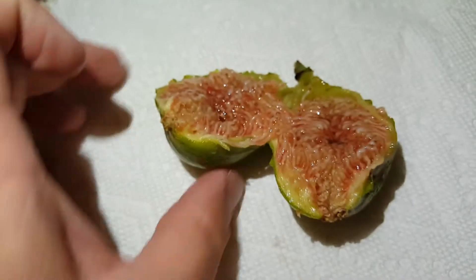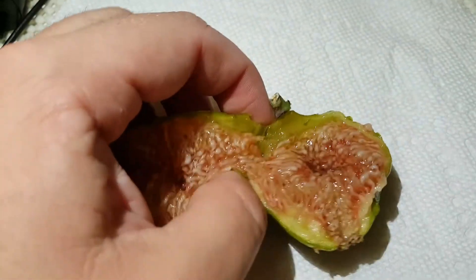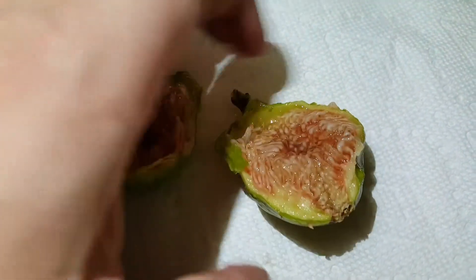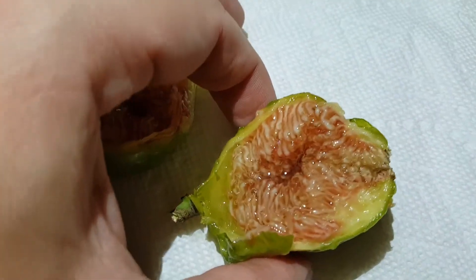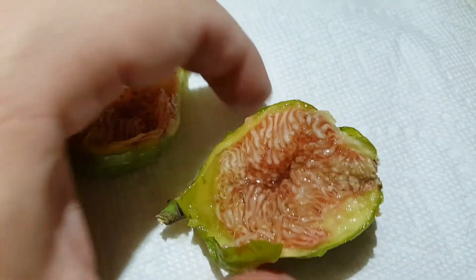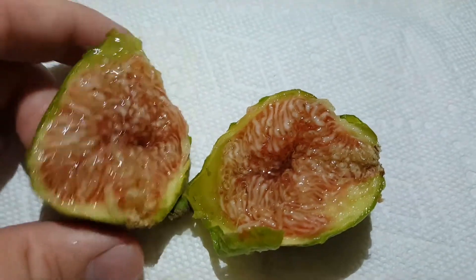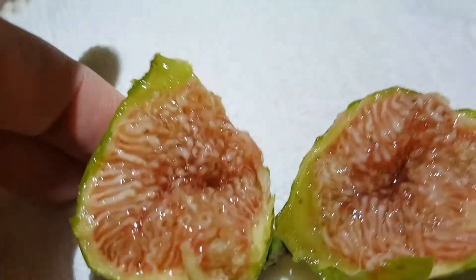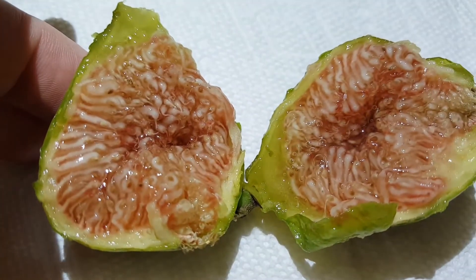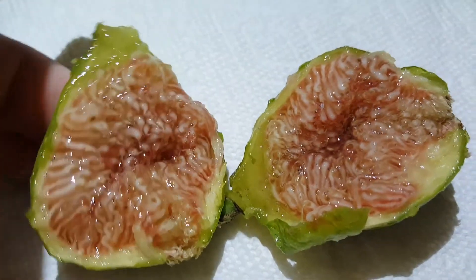It's definitely sugary — you can feel the stickiness of the sugar. It's wet but it also seems to be real nice and jammy. I'm hoping it's not too watered down. I wish I had a camera that could get real close up. All right, let's give it a try.